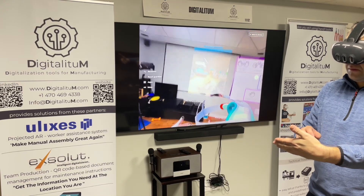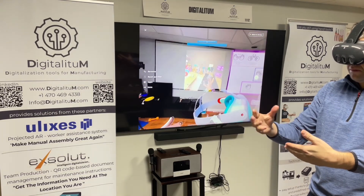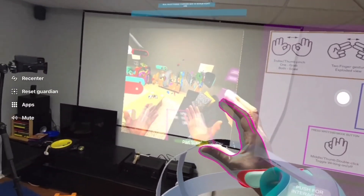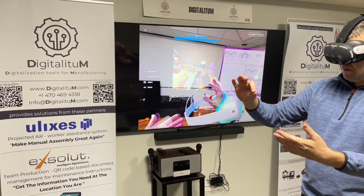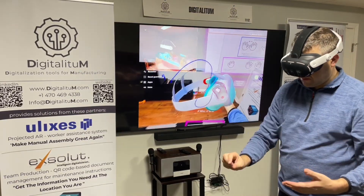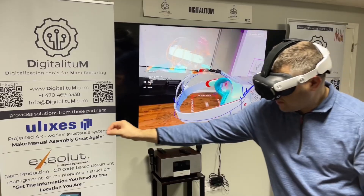Here we try the drawing feature. With different hand gestures you're able to draw in mixed reality and make annotations to your CAD file, as you see here. That's pretty cool.